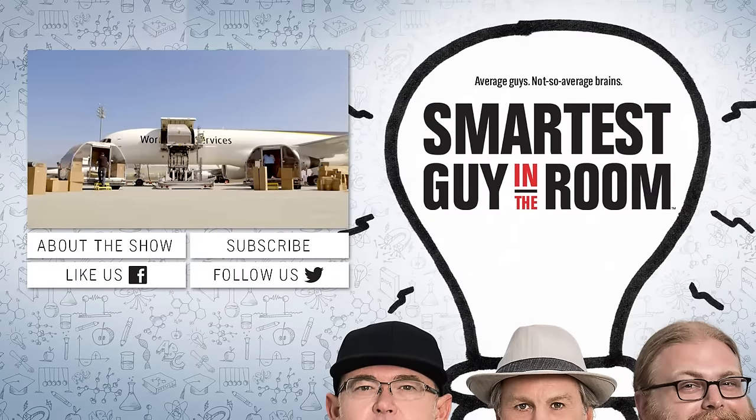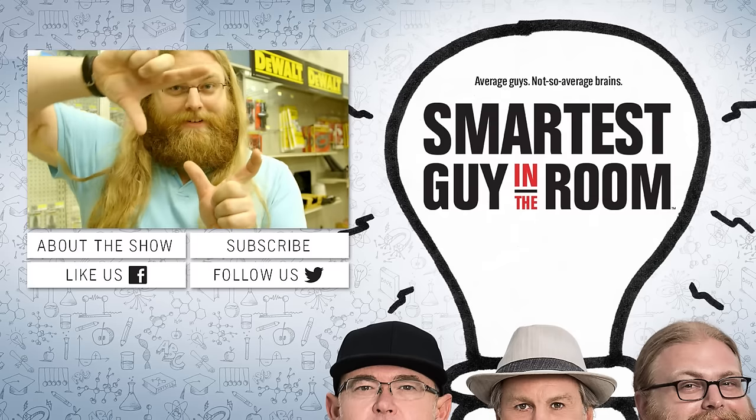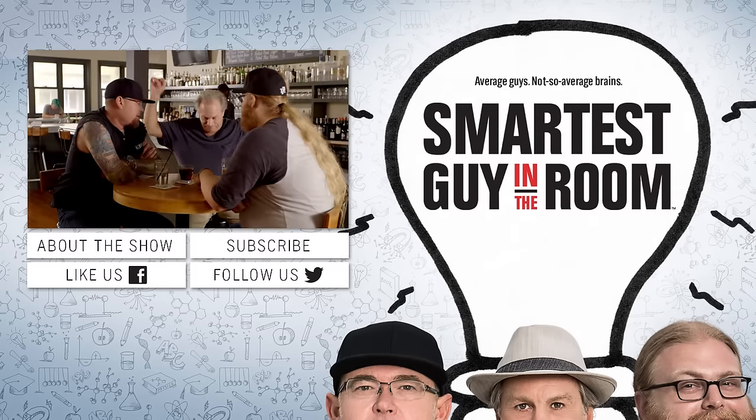We create challenges designed to outwit each other. My IQ ranks me in the top 2% of the population. Don't like the title of genius. I'm probably the smartest guy in the room. I'm the smartest guy in the room.